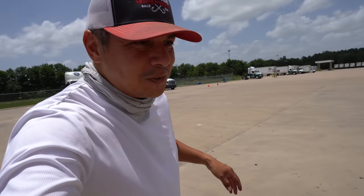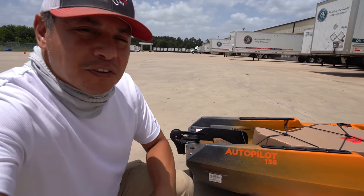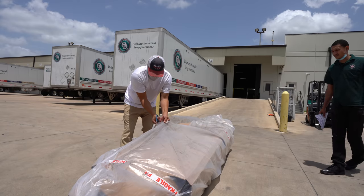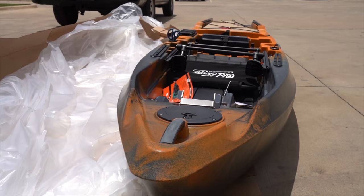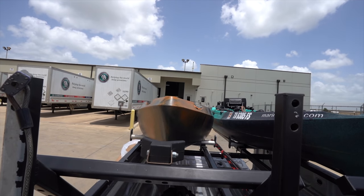Say hello to the new Autopilot 136 from Old Town. This one has been a while that I've been waiting to take custody of. Thank you Old Town so much for gifting the channel with another spectacular kayak. I can't wait to get out there and test it out.